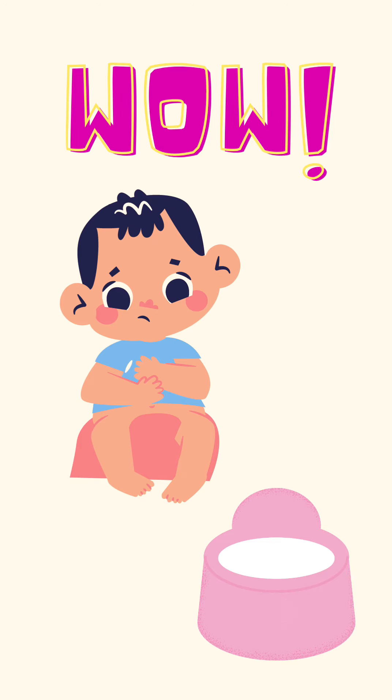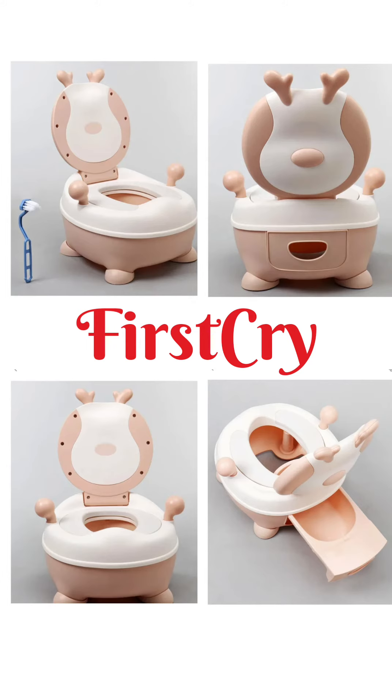Everyone is confused about what to take and what not to take. So today I am going to give you a review of an animal shape potty chair. I am going to give you a review from first try. Now, let's talk about the product.